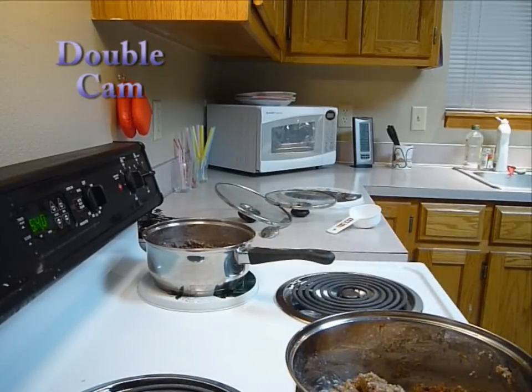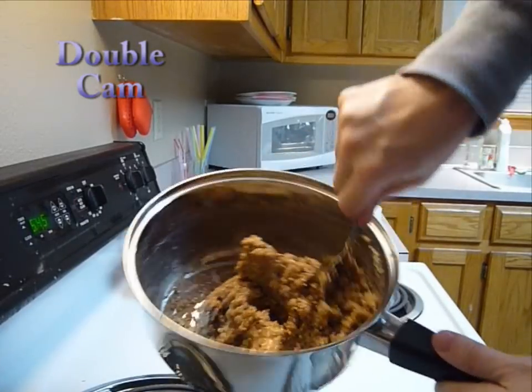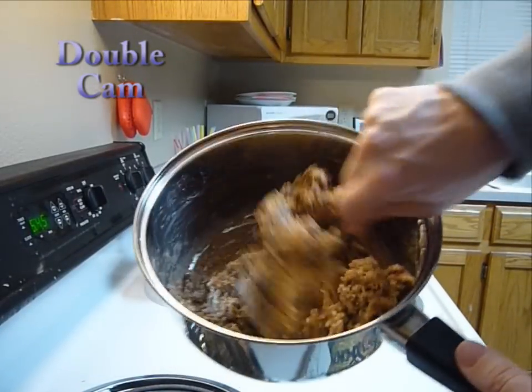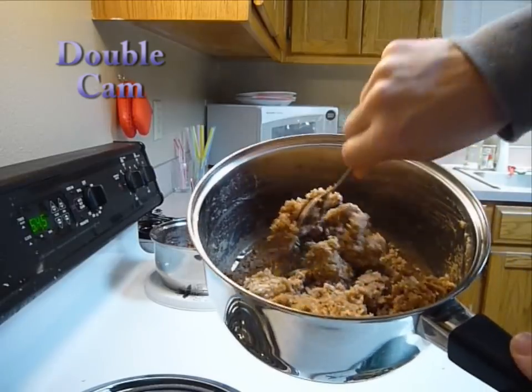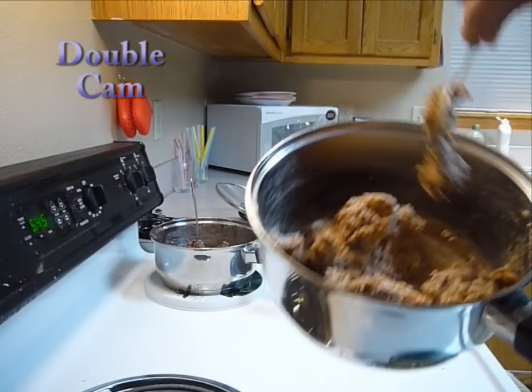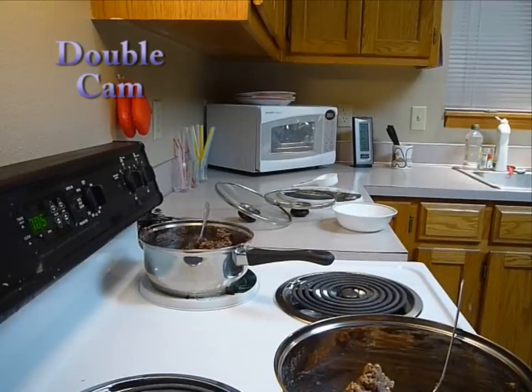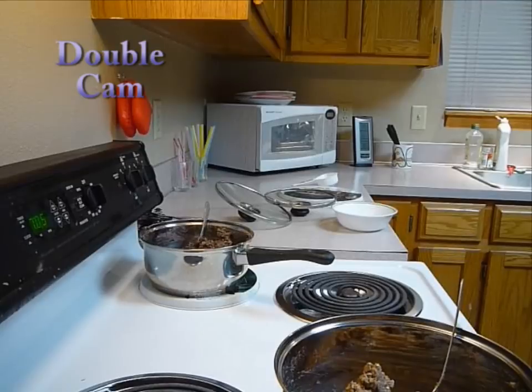What you're going for is a consistency something like hamburger. One way to cool it down faster is instead of letting it sit flat, mix it up so there's more exposed surface area — that will cool it down a little bit faster. Once it's cool enough to handle, it will also be less sticky, and that's the stage we want it to be in.